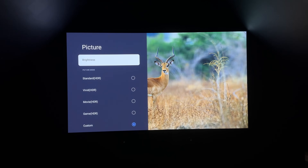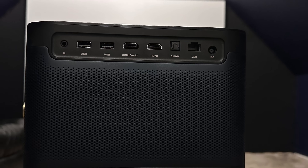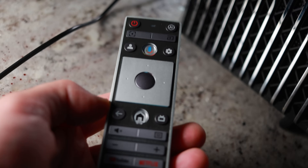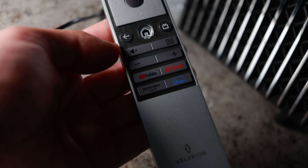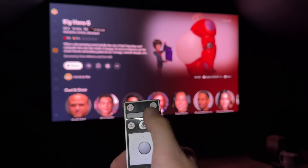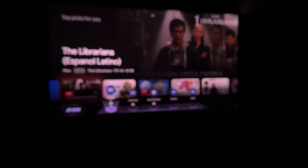Before we get into the visual performance, let's look at the physical differences. As far as connectivity goes, both are considered lifestyle projectors and both use a licensed version of Google TV. The main difference is that the Valerian has three HDMI ports versus the two that the Dengbae has. In terms of usability, the Valerian has a much nicer remote control with physical buttons for input, a quick menu system, and AI implementation, which we'll talk about in a minute.